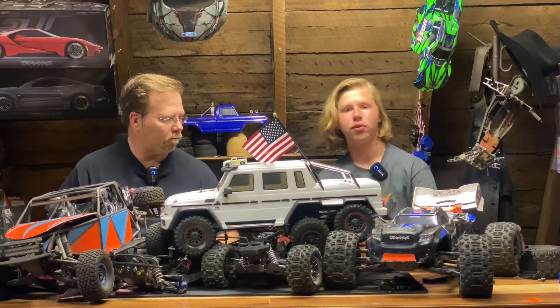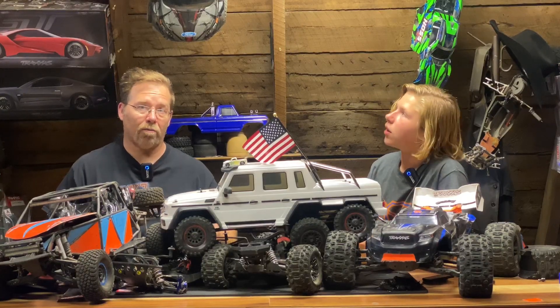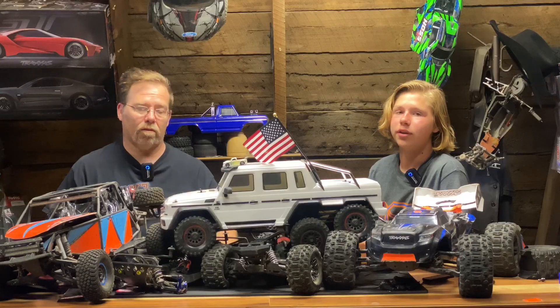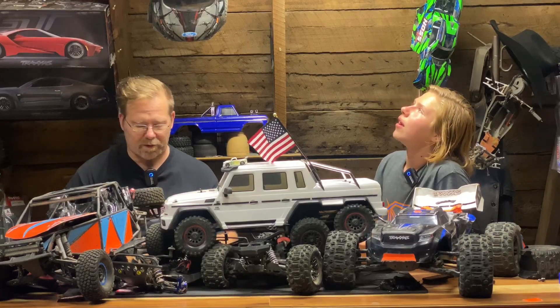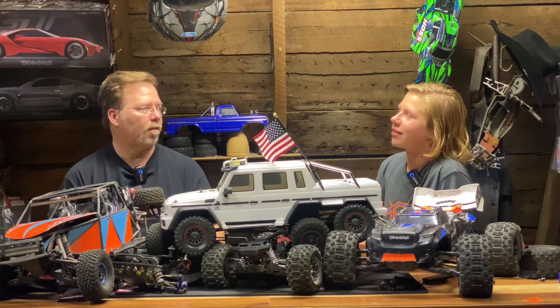Did you know that a Drag Slash is now $299? And you can buy two for $499. That is a really good deal. We got ours for more than $499 — I think it was over $500. If we sold that one for the price we got it for, we could buy more than two Drag Slashes.